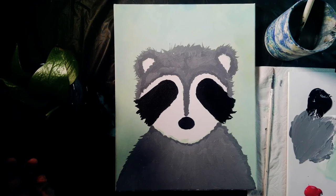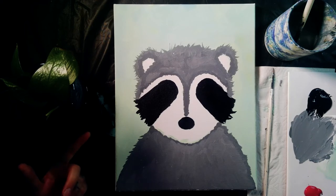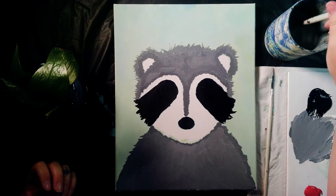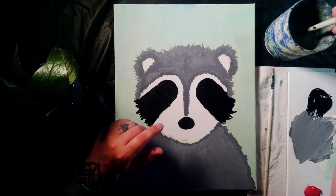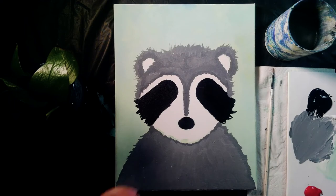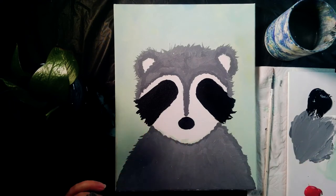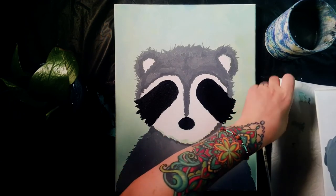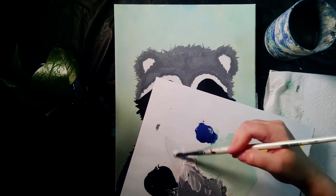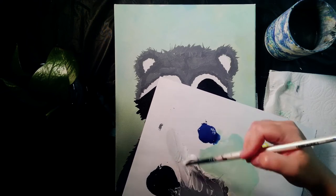I can still see the green there but that's not a big deal — we are going to paint some white over here. I never leave canvas bare white; I always paint white paint over it because I want the texture and depth that gives it. Looking at my picture, instead of pure white I made a very, very pale gray — like the color of an oyster when it's open. I call it oyster gray. So I'll pull some white aside and mix just a tiny bit of the gray I've been working with in there to get a really pale silvery gray.